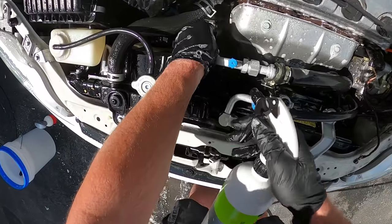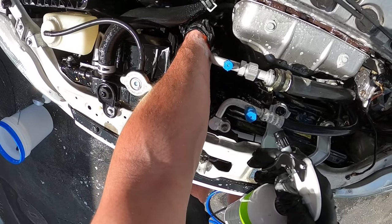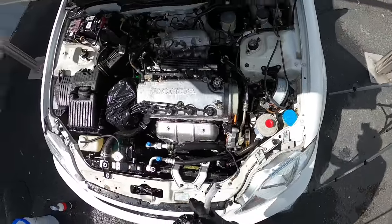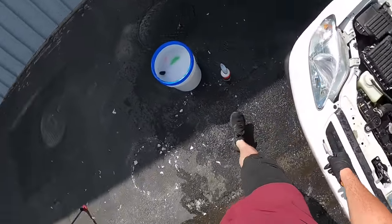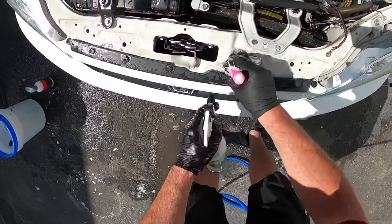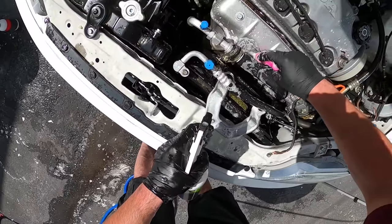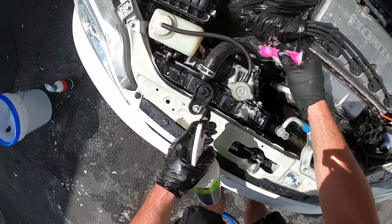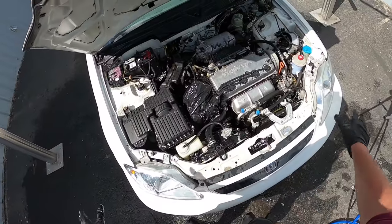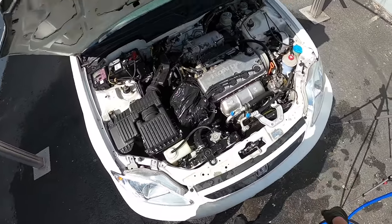Oh my gosh, I can almost see the D16 Y8 symbol down here. Honestly, I thought this was going to be way more intricate — I thought it was going to be just a nightmare of a detail job. But it's not that bad. It was just a lot of surface dust and surface dirt. Oh my god, that looks so much better.